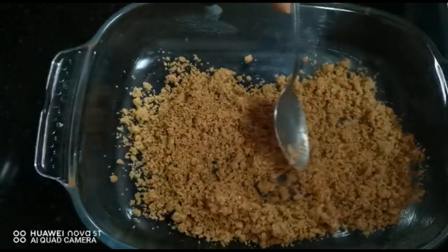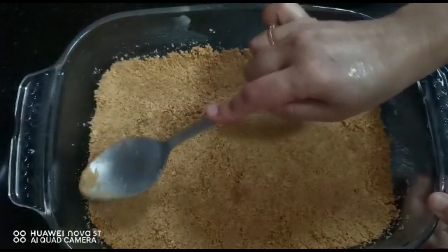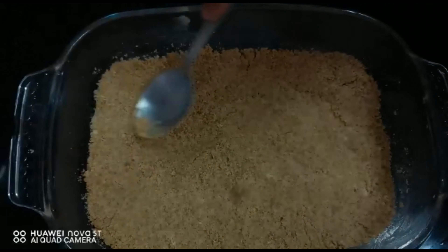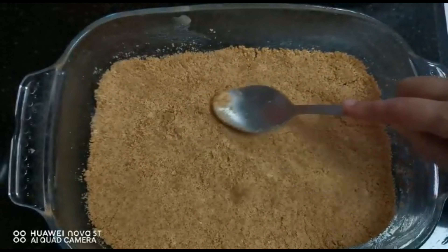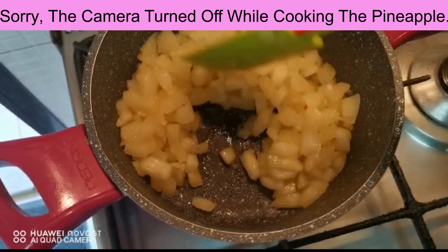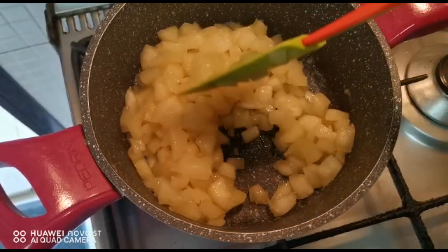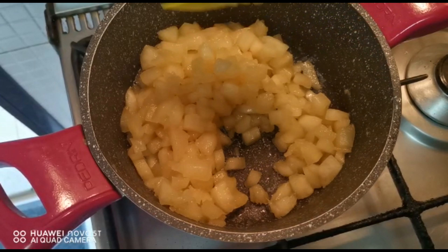Now let's cook the pineapple. Take a pot and keep it on medium flame. Add 500 grams of canned pineapple, chopped, into it. Also pour the water from the can into the pot. Cook till the water evaporates.